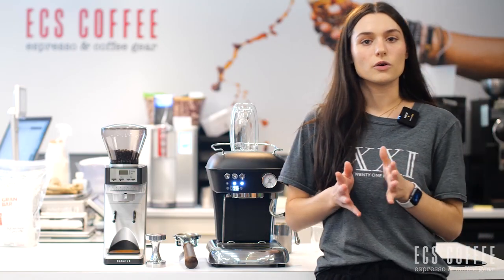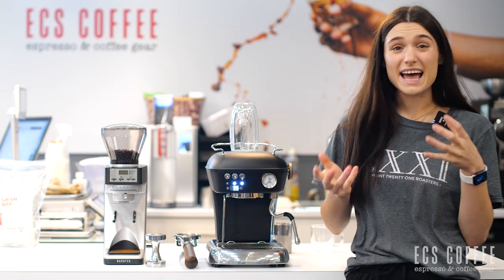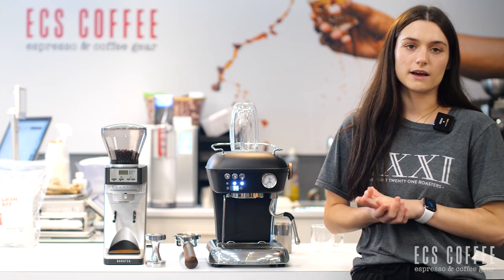The machine is also cased in aluminum and made in Spain, so it's a very high quality machine. It's very heavy too, so you can feel that quality and the weight of the machine.